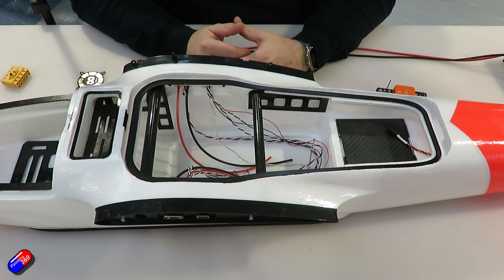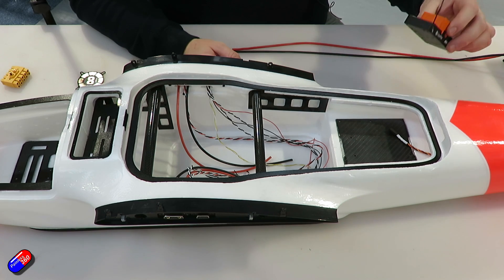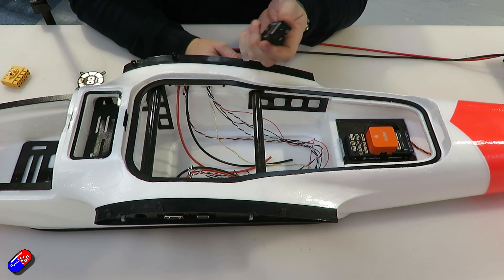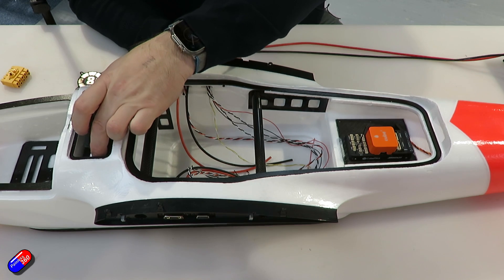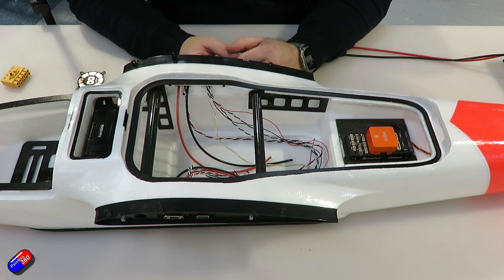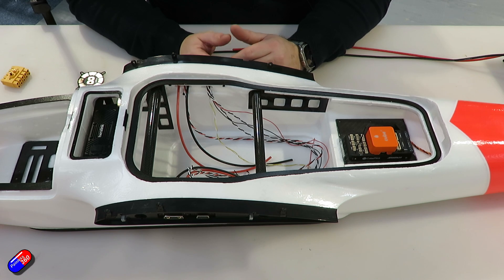So let's have a look at the parts we decided to put into the version we're making. As always, a Cube Orange flight controller, which mounts in this area. In this case we've gone with the Herelink — we do a mixture: sometimes Herelink, sometimes a traditional radio like a Taranis with a telemetry radio like an 868. The Herelink gives us the option to put video on there, so we might put a forward-facing camera. It also gives us the range we need for a larger aircraft over two-metre wingspan.